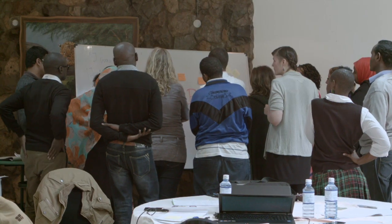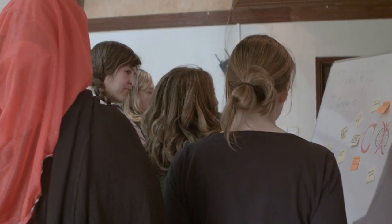In order to tap into that passion for why you're doing this work, we work with organizations not just as a team together, but also as individuals, to see how they relate to the particular issue that we are working on. What is your own personal relationship to it?